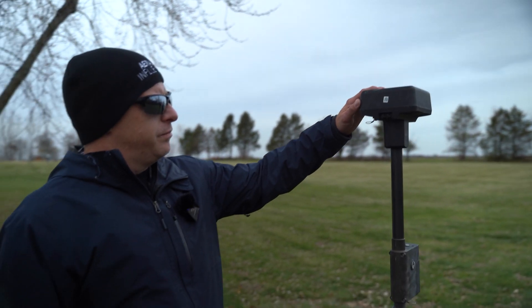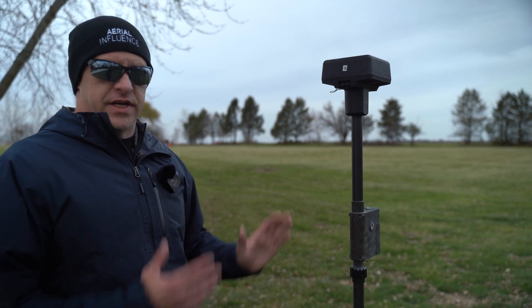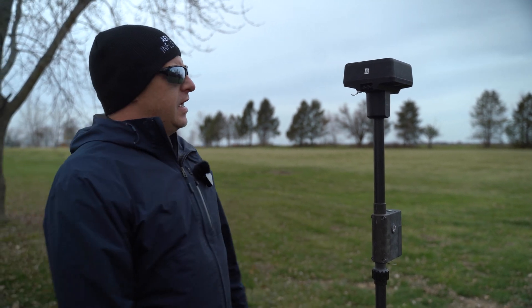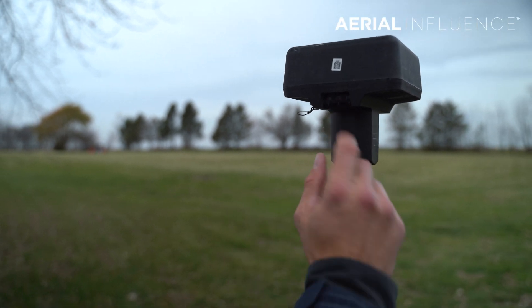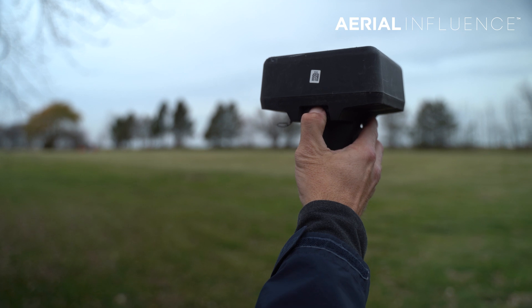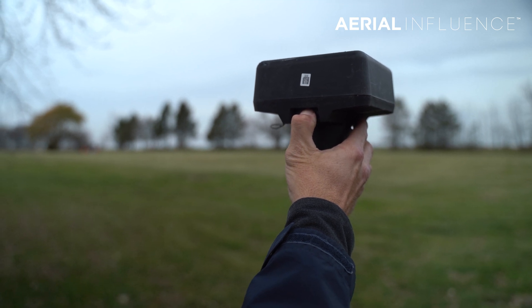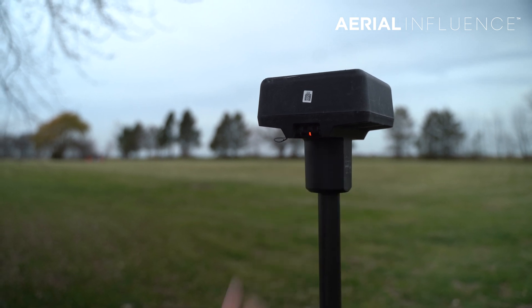So this is our base station, the RTK base station. This is essentially going to give us that precision for the drone. There are three buttons here. This middle button is the on button — you just long press it, unlike the two-tap.